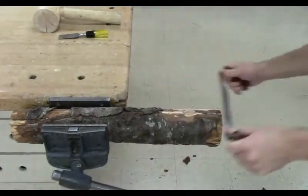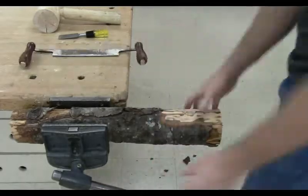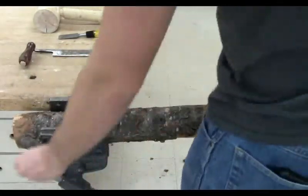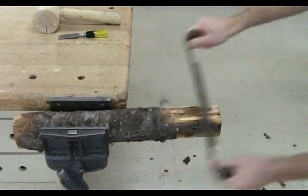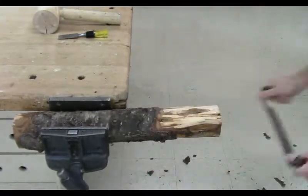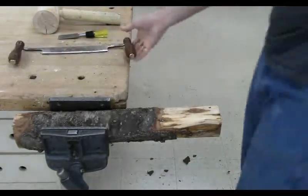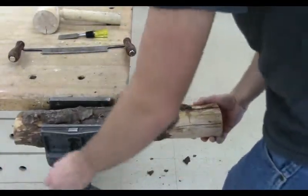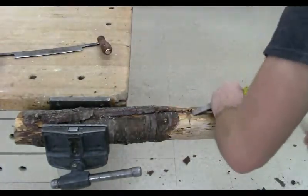Whenever there's a knot or a branch on the log, I take the chisel and cut it off. When you're taking off bigger pieces of branch or knots, you want to come in and take off a little bit at a time, because if you try to take off too much, you're going to get the chisel stuck or damage it. So you're going to want to be patient when you do this — be thorough, be patient, and take your time.